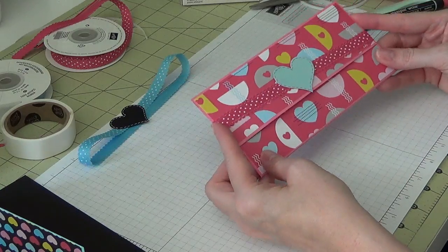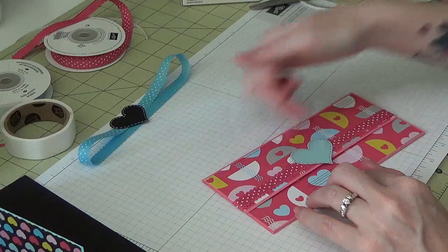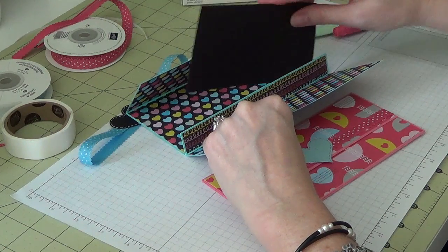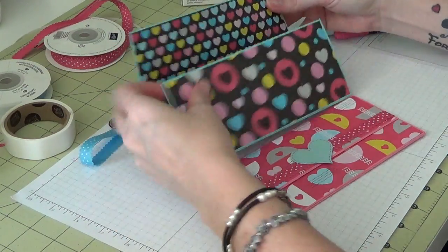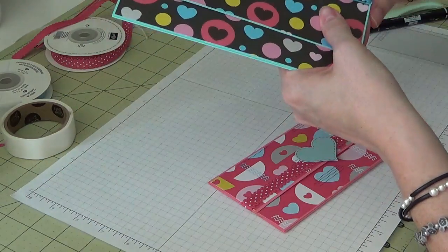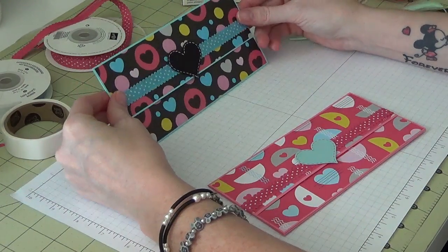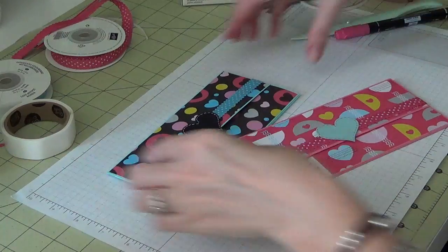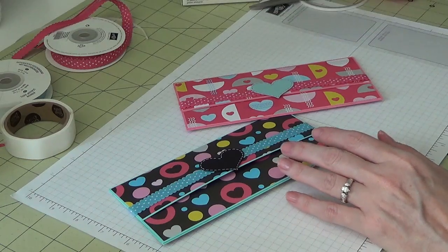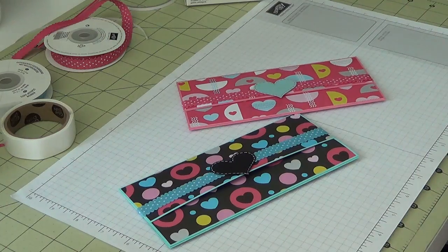There we have the little gift check holder! You could actually put two gift cards side by side if you wanted. Here's the finished inside — sliding the belly band back on, not too tight. So there you have it: two little gift check holders. If you have any questions or found this helpful, let me know in the comments below. I hope you enjoyed the tutorial — see you in my next video, bye bye!